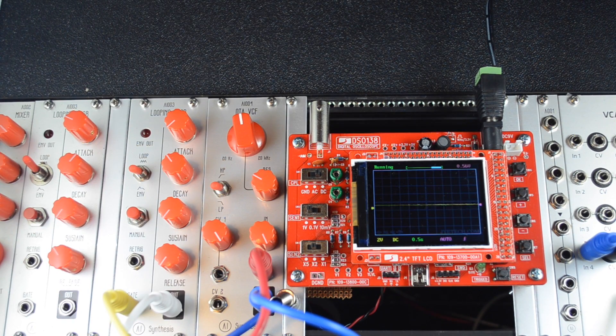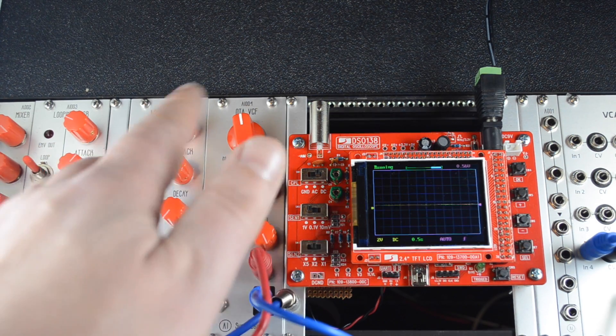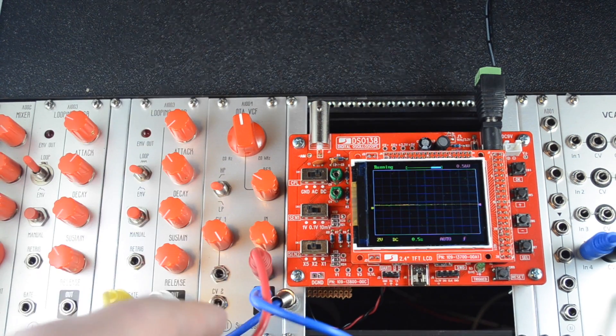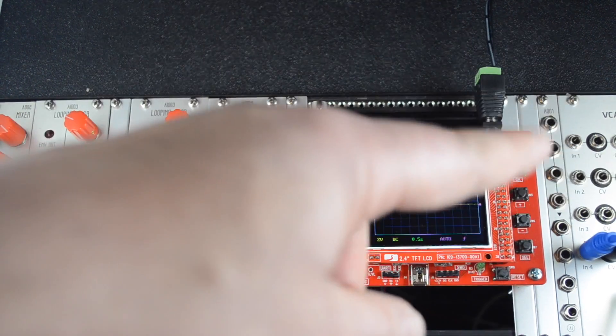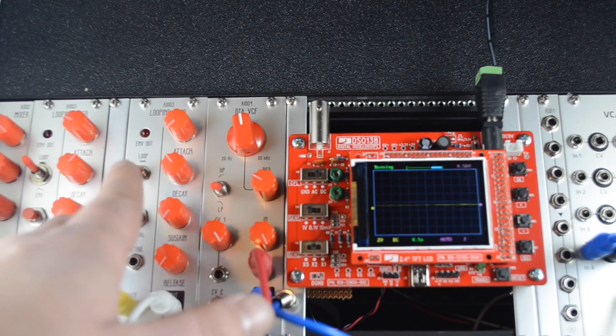This is a simple patch. The oscillator is going into a mixer slightly out of frame, going into a prototype filter here — it's not really doing much, just filtering a little bit. And then that goes into a VCA, which is controlled by the looping envelope generator.